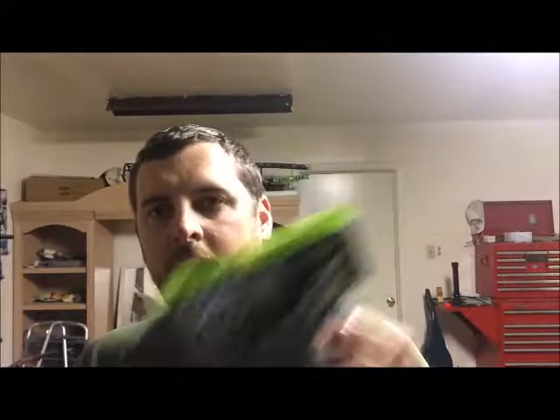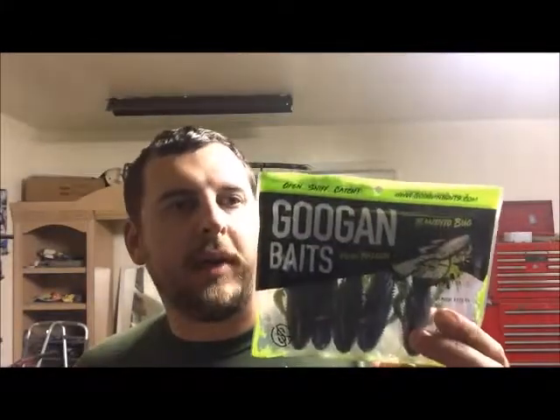Let's take a look at each of these baits. We'll start with the Bandito Bug. I want to go over everything — packaging, how the baits look, the kind of action they have. The packaging is really awesome. I love the packaging.